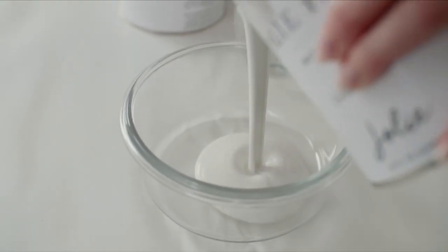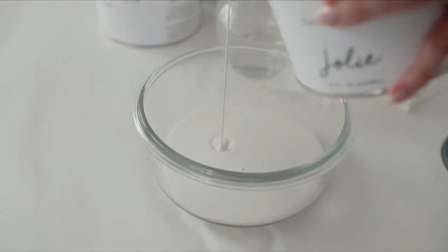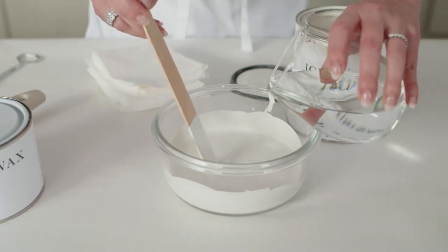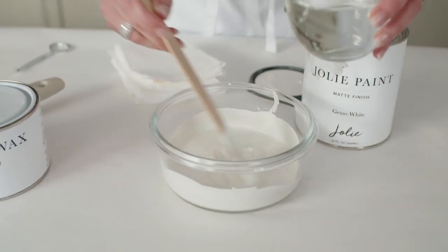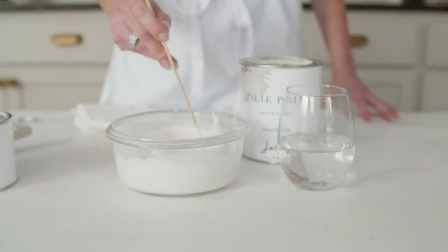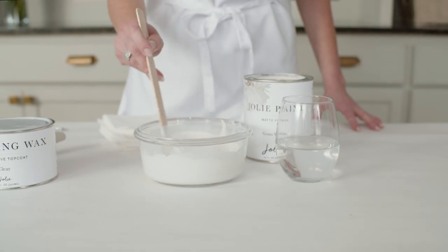Pour some of your second paint color into a mixing container, and slowly add water in small increments, until the paint is slightly transparent. This is usually about 30 to 50 percent water. The paint should not be drippy or runny. Stir well.